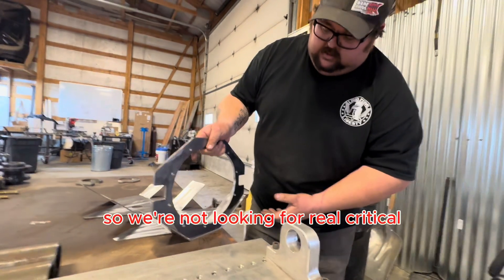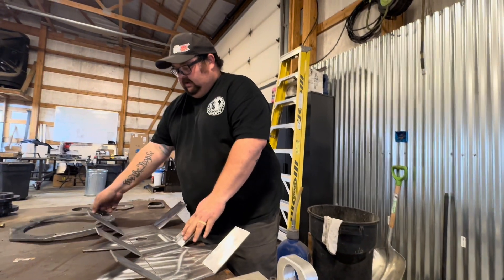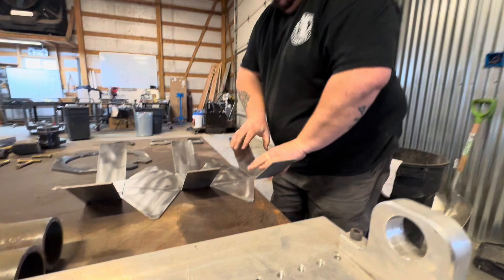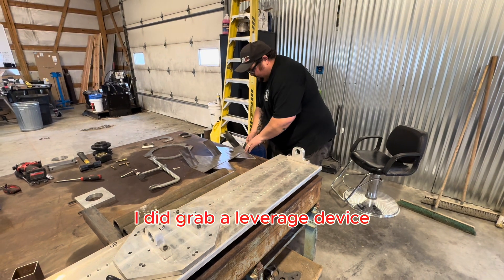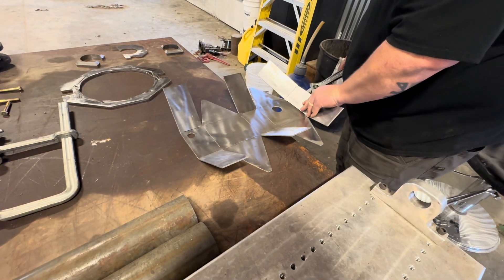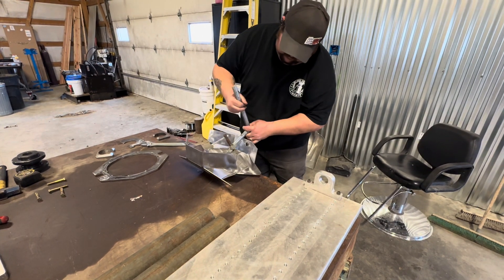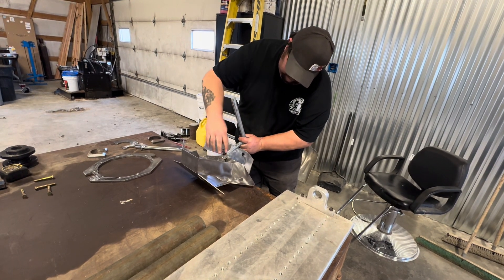We're not looking for real critical preciseness on this setup — we're just trying to get these really close, because then we're going to start forming these up. These bend pretty easily. I did grab a leverage device. Just hold that down and start bending this up.